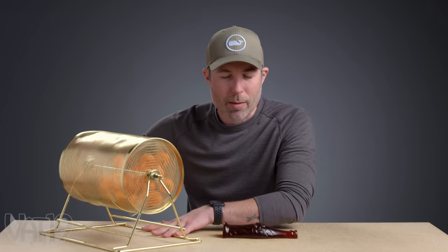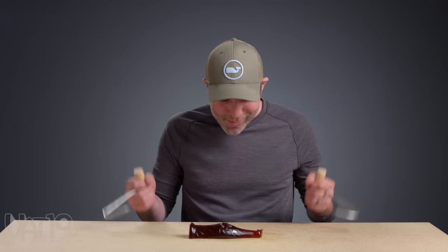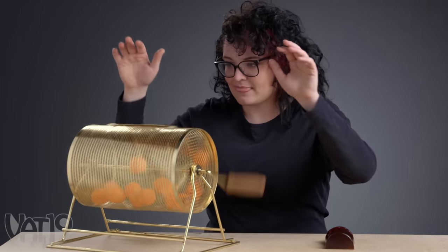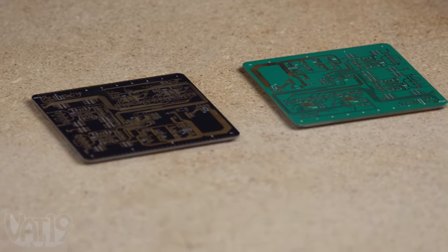If you want to see your name in the game, send your suggestion to breaks@Vat19.com. Give me something sharp. This one's a three — Joey gets two meat hooks. Meat hooks! Fifteen — two circuit coasters. I absolutely love these.